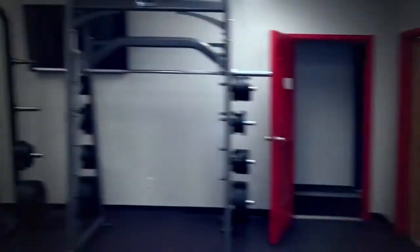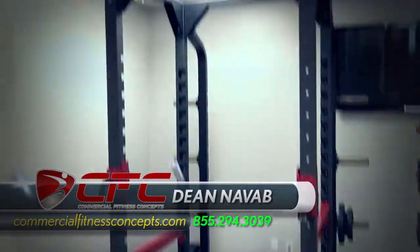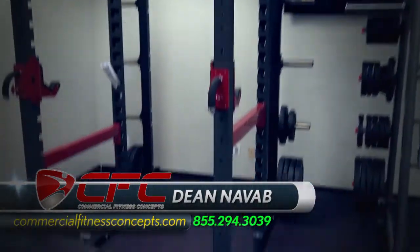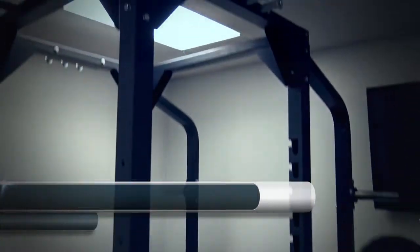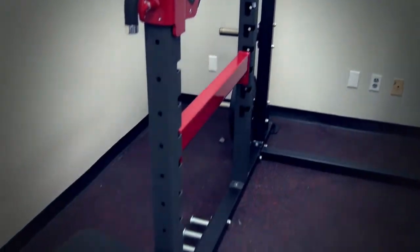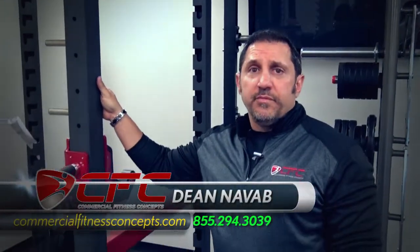We got the TKO power rack back here. We have a few interesting products that I'm going to showcase real quick. This is a great power rack. We get a lot of requests for power racks — I probably get two or three requests a week for just a power rack alone. They're hard to find, guys. We're selling this one for $1,495. Can't beat that.